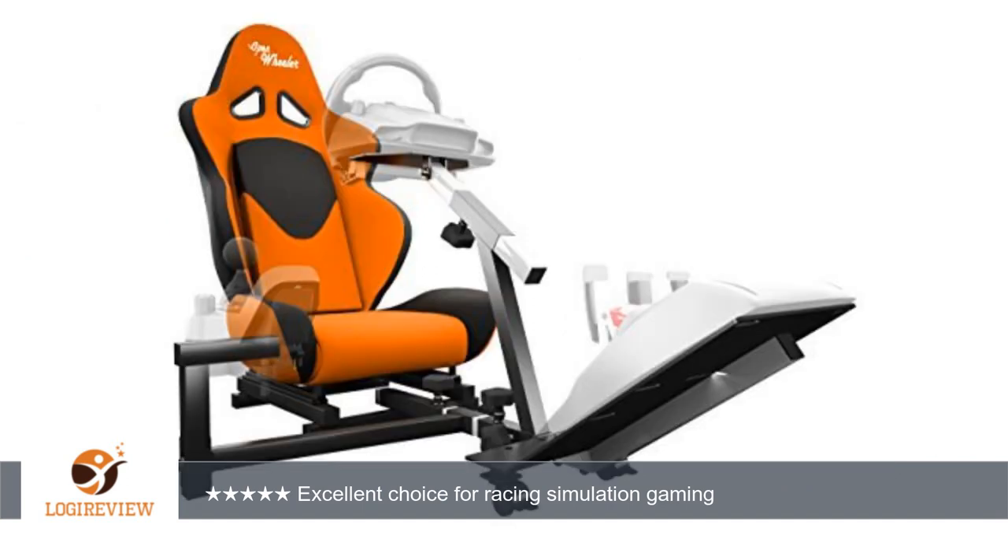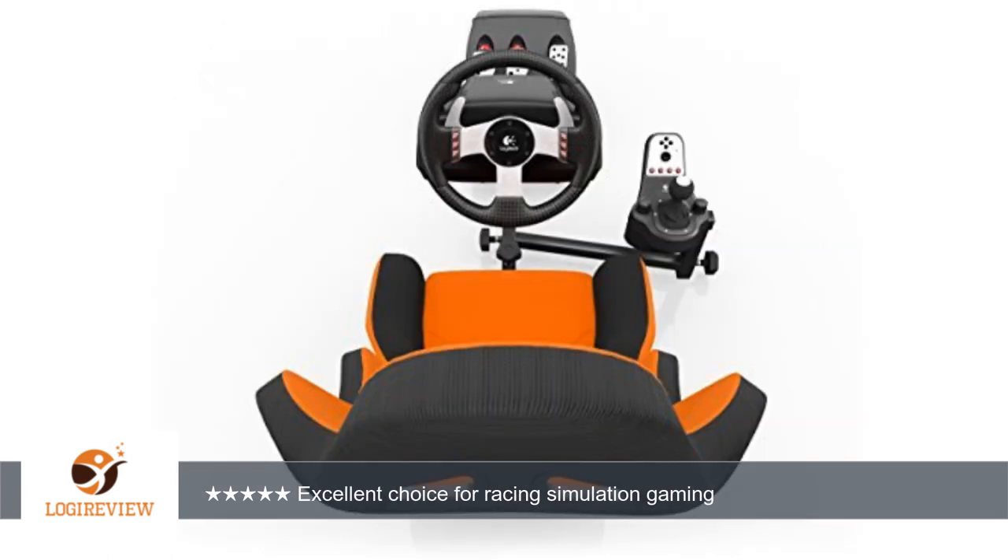If you are serious about racing simulation gaming, you need a chair like this to be in proper driving position. My Logitech G920 steering wheel fit perfectly when mounting to the chair structure.